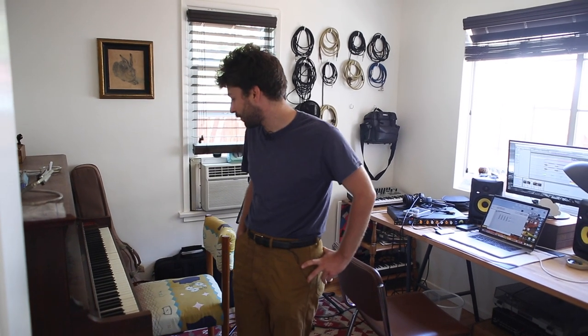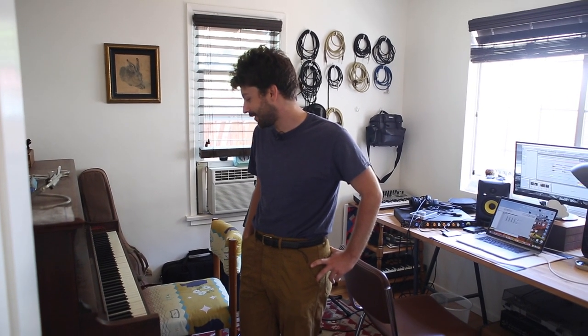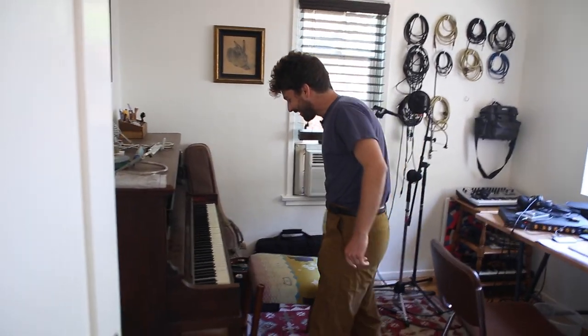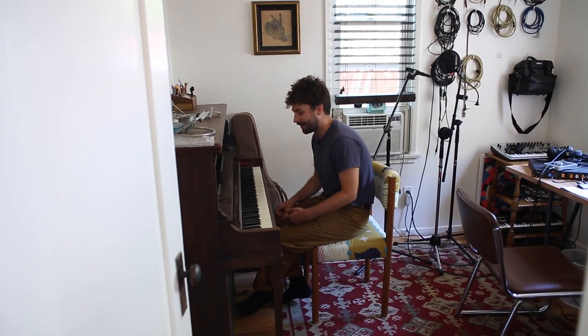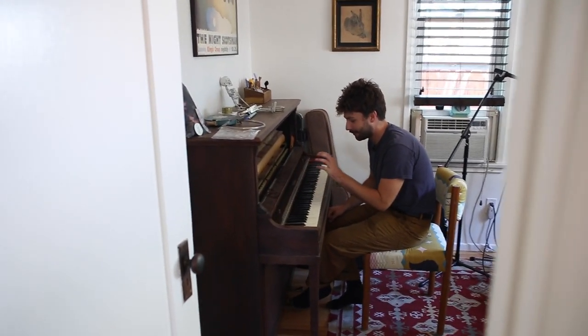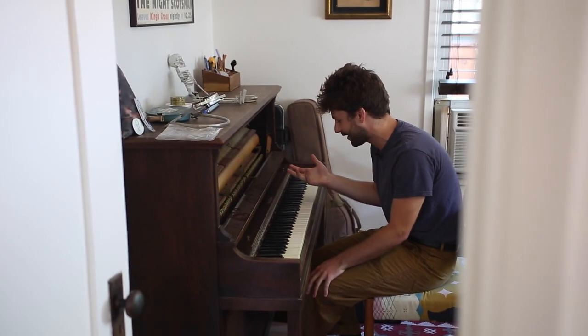I don't actually know how to play piano for real, but I do play a lot. I can't do like two-hand stuff. When I record piano, I just record what would be a left-hand part and then maybe a right-hand part.